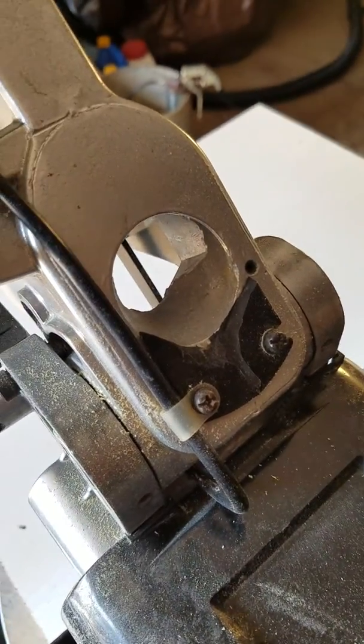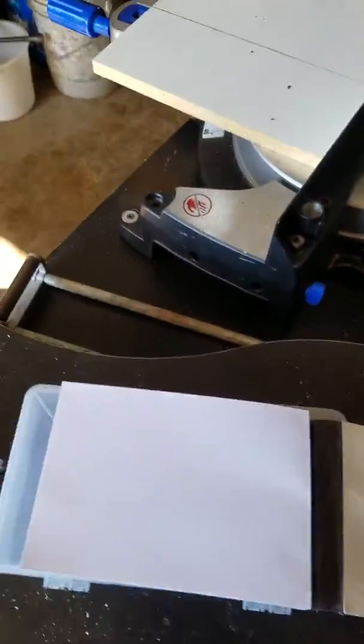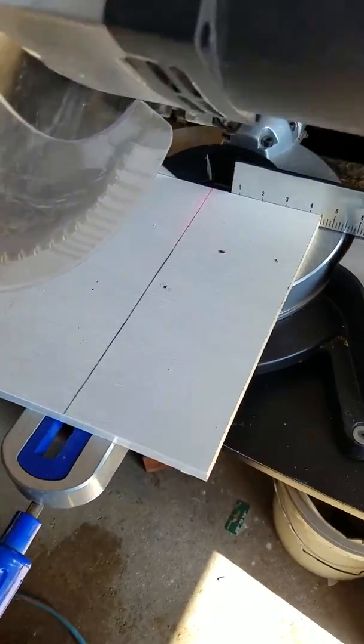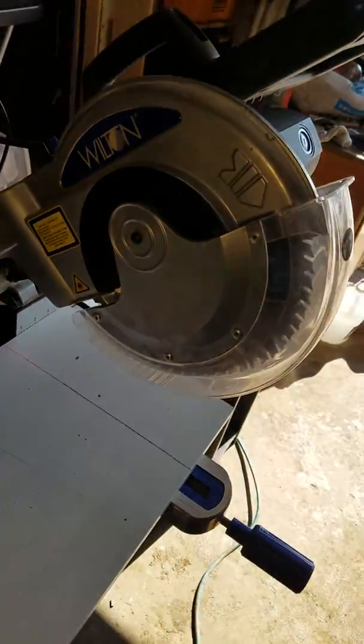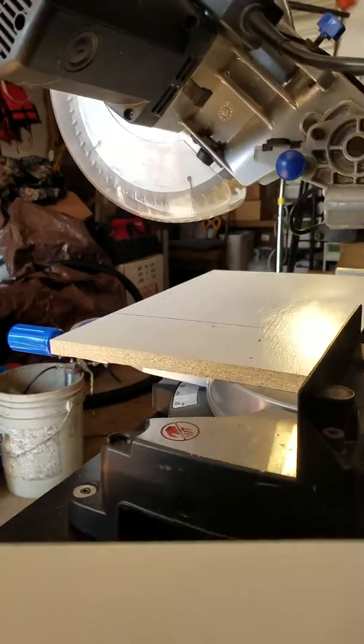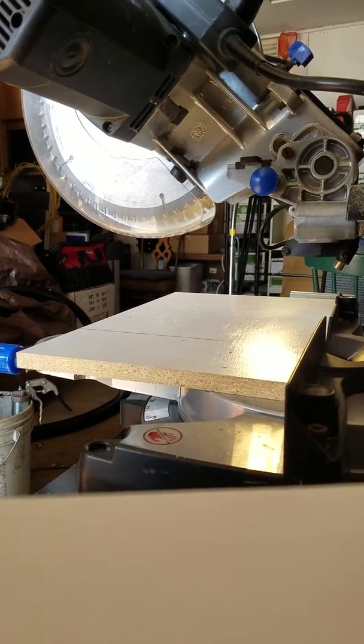The dust bag did rip off and is not working, but I will just cut this here. This is a quick demonstration to show that the saw is working and functioning. I'm very good at this stuff, so hopefully this turns out okay, but bear with me.